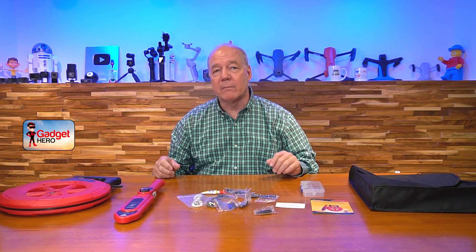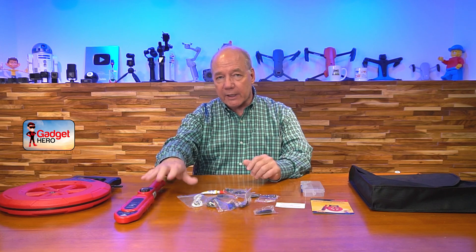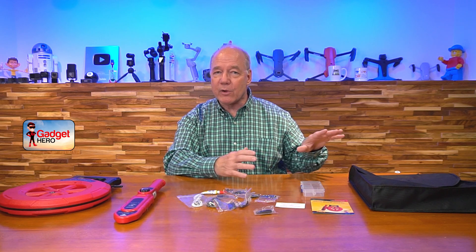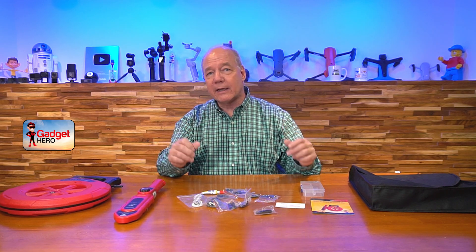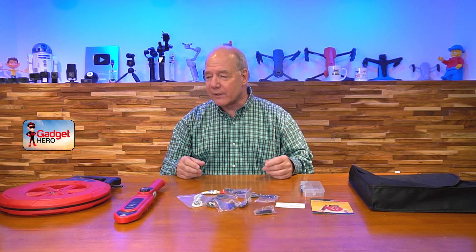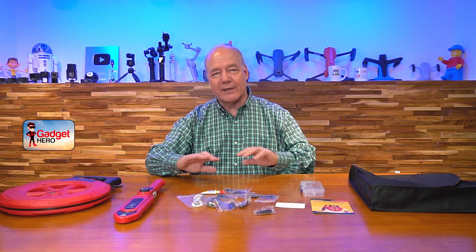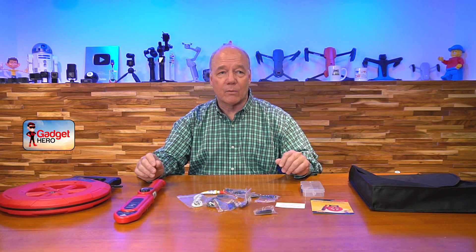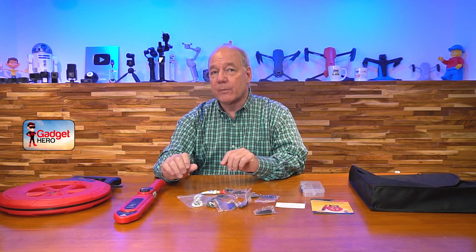Both of these units use rechargeable batteries, which is a big deal. A lot of kits like this on the market require double-A or triple-A batteries. What happens is you use it to get a blockage cleared, put it away in your toolbox, a year or two goes by, and when you go back the batteries are all corroded. Having rechargeables means you never have to worry about that — simply charge these two units and they're ready to go.